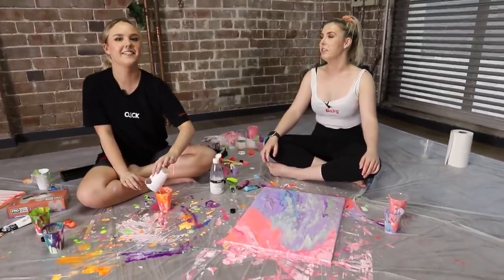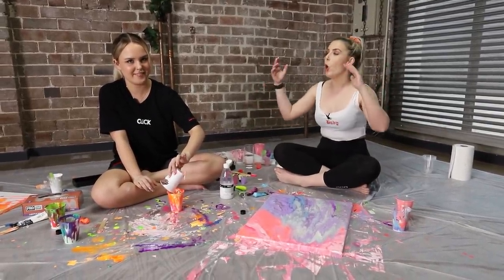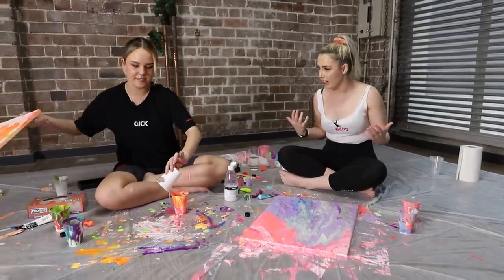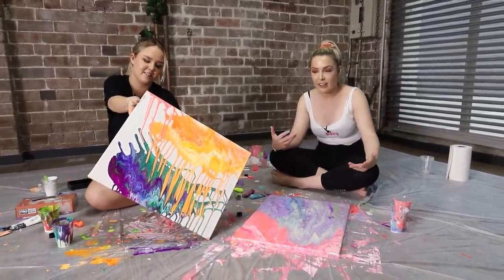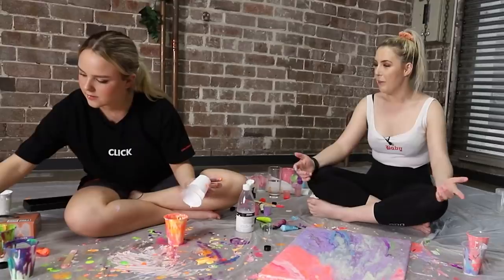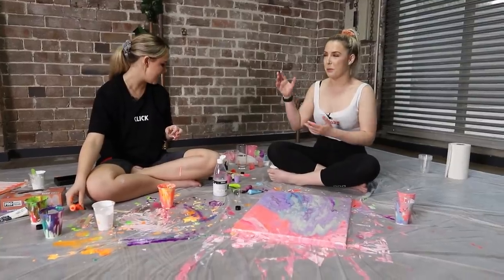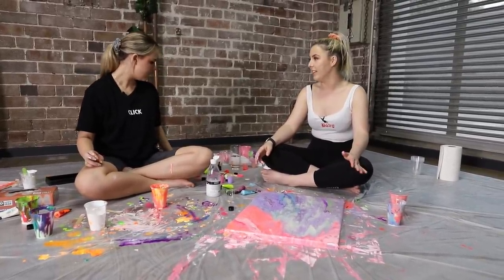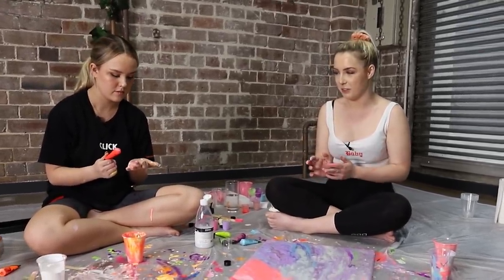Well there you have it. That is Ilsa and Tanner try acrylic pour art. Do you think we did a good job? Who do you think did a better job? I think it all comes down to the eye of the beholder. You know, it's all dependent on what your style is. I think mine's awesome but I also think Ilsa's is dope. I'm trying to make it sound like we actually did a decent job but we really messed up. Make sure you subscribe to Ilsa's channel. They don't want us to do this again. This is rough dude.